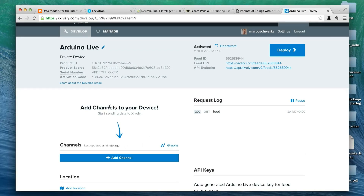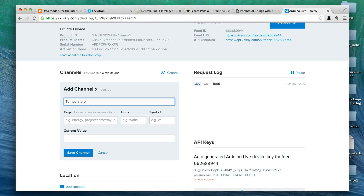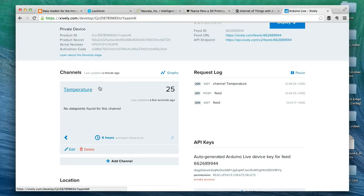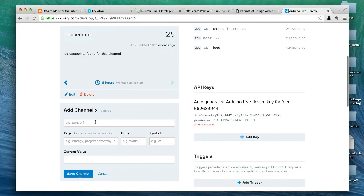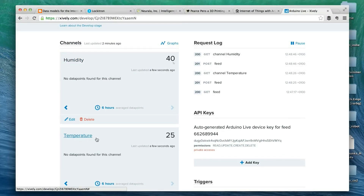Now I can add channels to my device. A channel is basically a variable recorded over time. I'll add a new channel and call it 'temperature.' I can set units and symbols — I'll leave those blank for now. I'll set the current value to 25 degrees and save. Now the temperature channel is created. I'll create another one called 'humidity,' set the current value to 40, add the percent symbol, and save channel. Now I have my two channels: humidity and temperature. You also have to enter these channel values into the Arduino sketch so it knows which data corresponds to humidity and which to temperature.